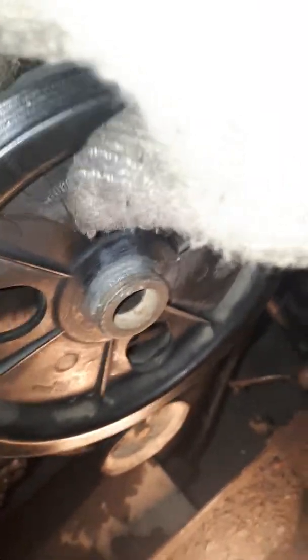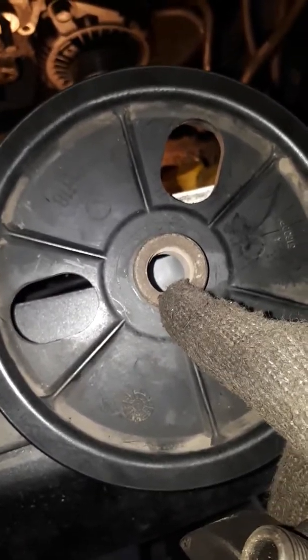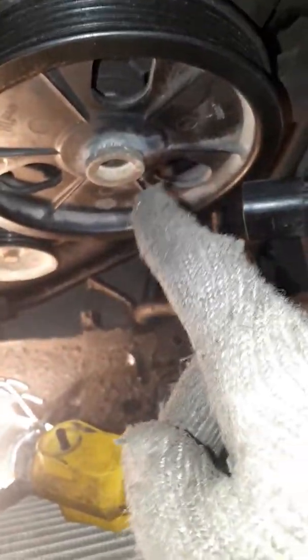To put it back on — to press it on — if you could find a bolt that will go in there. Most power steering pump pulley removers, the newer ones, will have the bolt and washer that will push the pulley back on. What I've done is just found a bolt and a nice heavy washer that's bigger than this, and the bolt goes inside there. You screw it into the thread and tighten it — clockwise — just turn it clockwise with the bolt in there.